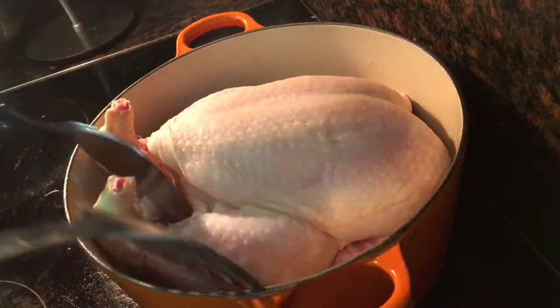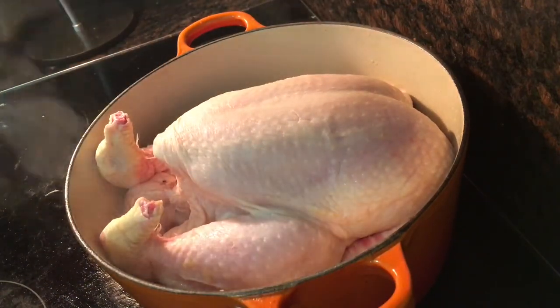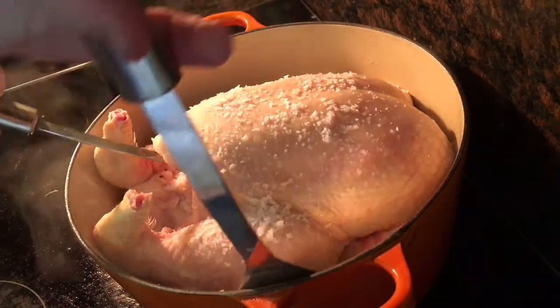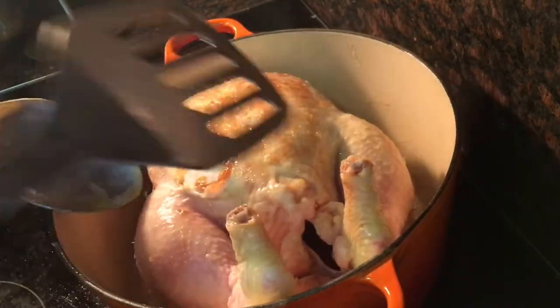I'm using a free-range organic chicken, 1.8 kilograms, which is quite big, but it did feed a lot of people. Season generously with some sea salt flakes. After a couple of minutes, just turn it over onto its breast side so that it'll brown — you want it to be browned slightly on all sides.